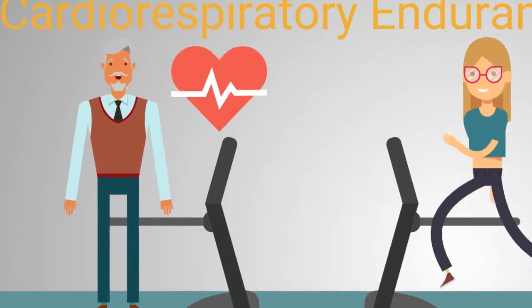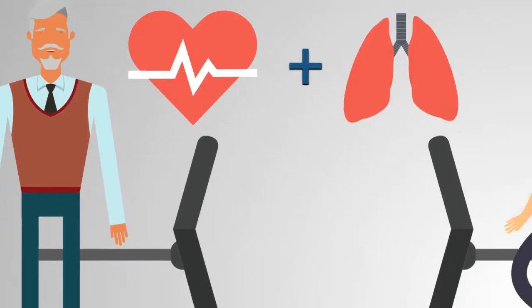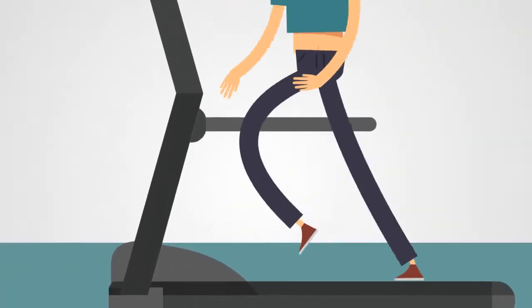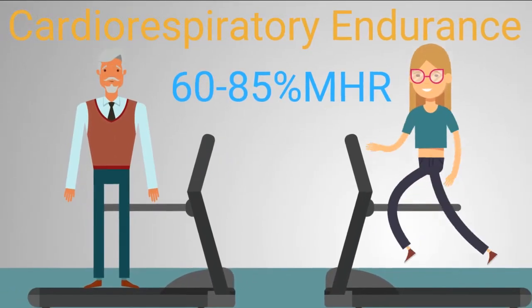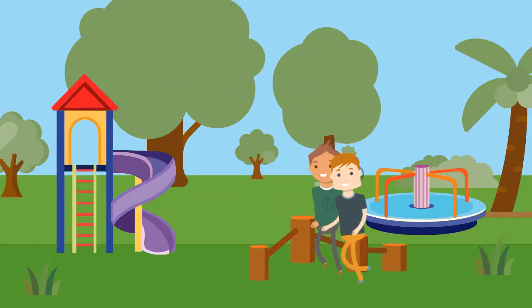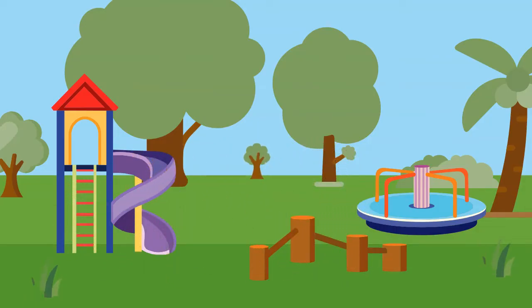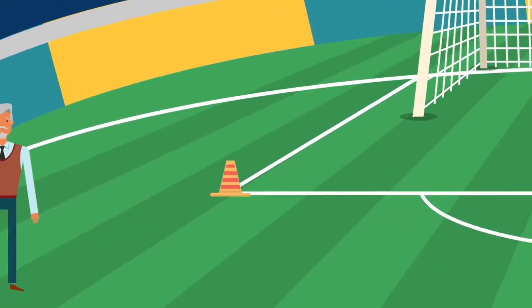Cardiorespiratory endurance is the ability of the heart and lungs to deliver oxygen to the working muscles. The more efficiently you can do that, the longer you'll be able to exercise at an intensity between 60 and 85% of your maximum heart rate. Examples could be fast walking, going for a jog, cycling, or swimming. A common way to measure cardiovascular endurance is with the beep test.